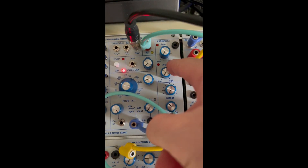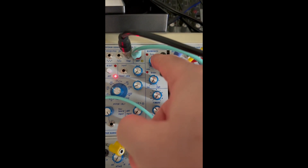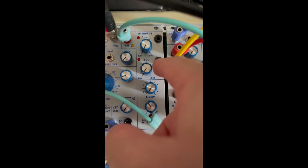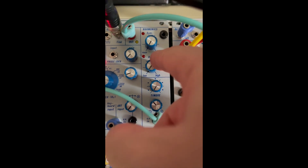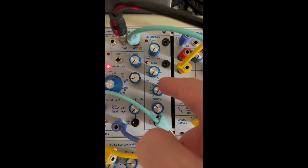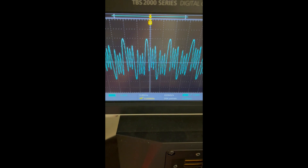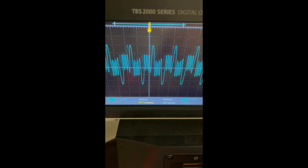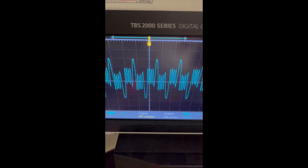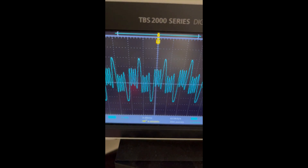Order defines whether we're going to be using the wave folder or the M-shape and sawtooth. Right now we are at minimum on the order, which means we are taking the output of the wave folder. If I'm applying timbre, I'm actually applying the folding. And when I'm fully up, you can see that I'm getting a very nice symmetrical wave folding.